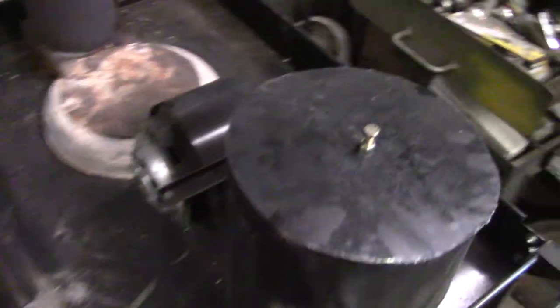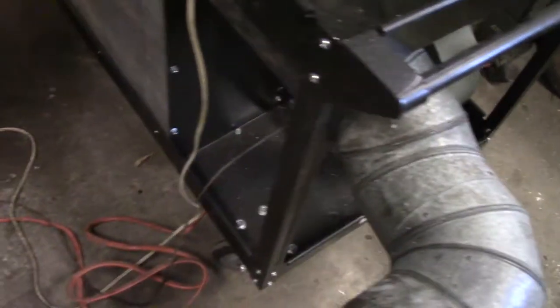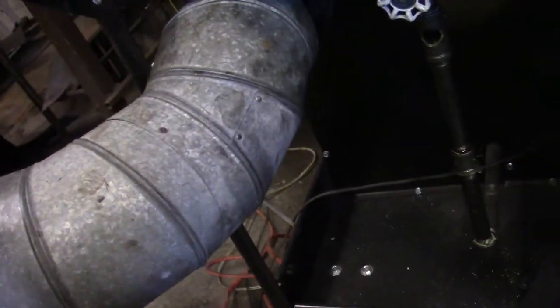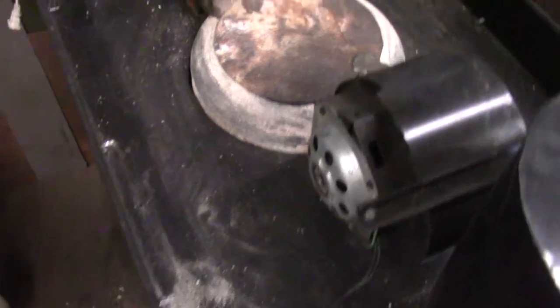This uses a 20-gallon propane tank which is set down inside of the Harbor Freight tool cart, which is then sheet-metaled off with a blower motor — and here's your outlet. That turns the cart into a heat exchanger. This is my oil tank, my oil valve, my oil feed valve. This is where you look through to see your oil feed. It goes down inside to the 20-gallon propane tank.